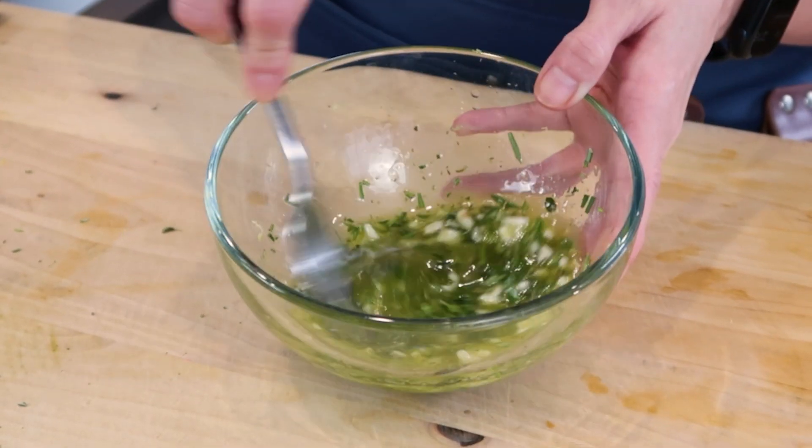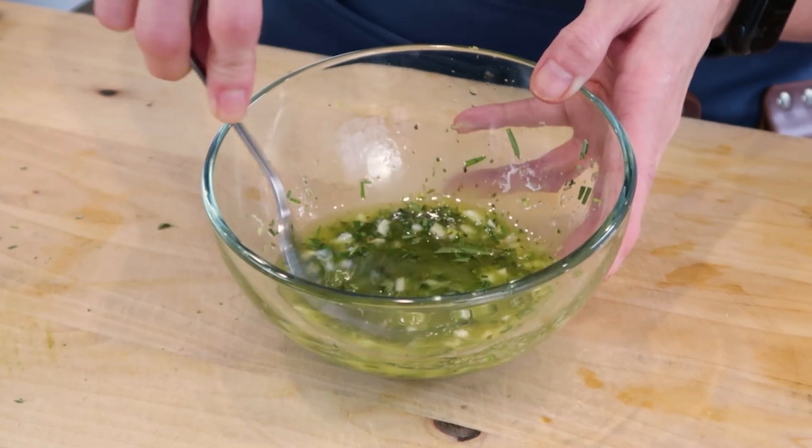And with the fork, I'm going to mix this fresh marinade mixture. So simple.